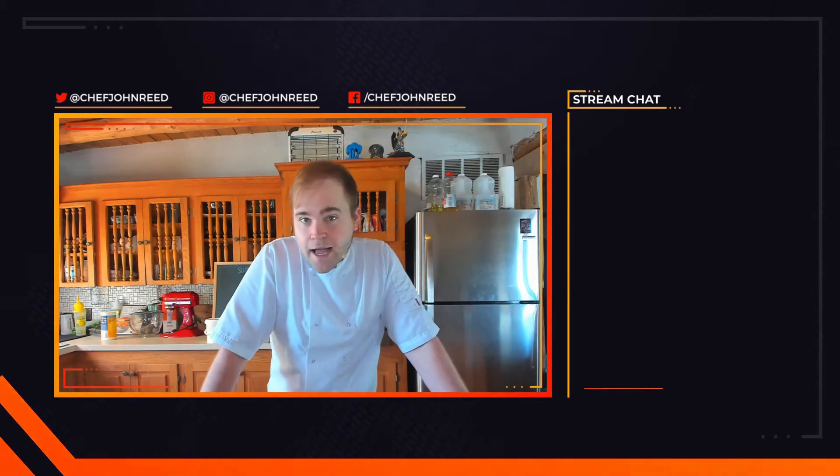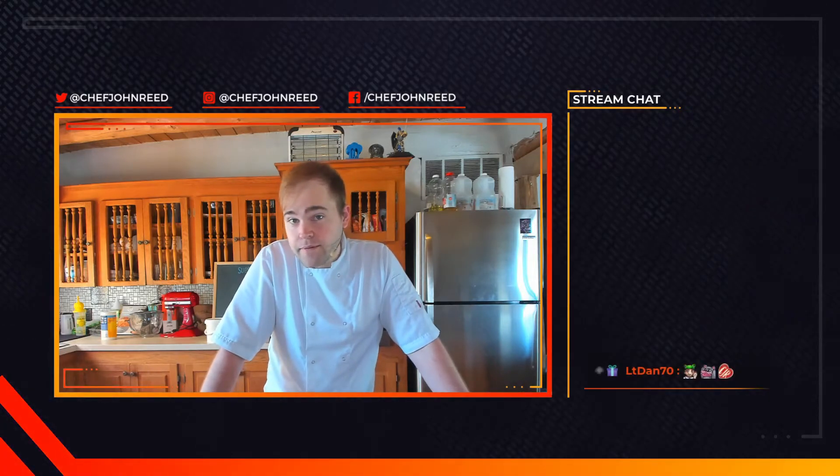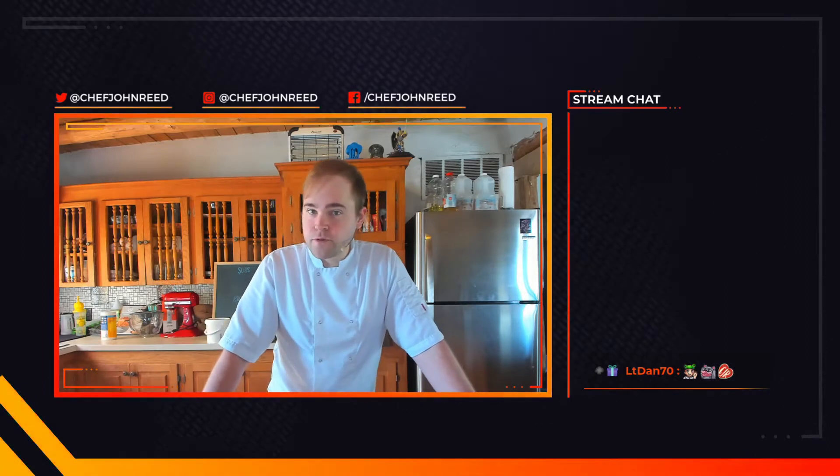Hey, what's up amigos, hope you're all having a great midweek. Today we're going to be doing one of my favorite dishes - okonomiyaki. If you're wondering what the hell that is, it's basically a Japanese cabbage pancake.